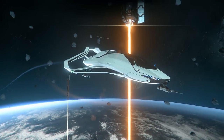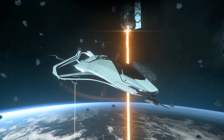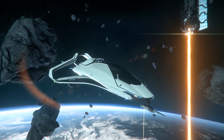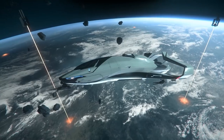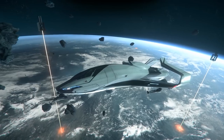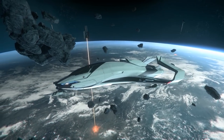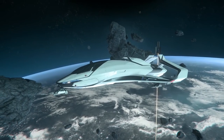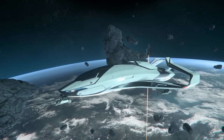The 300i from Origin Jumpworks is a luxury all-purpose craft designed for comfort and forms the base model for the entire Origin 300 ship line. This versatile single-seat ship is a direct competitor to the Avenger Titan, coming similarly priced at £52 or $66, placing it within the starter category of ships for pilots with a little more money to invest.